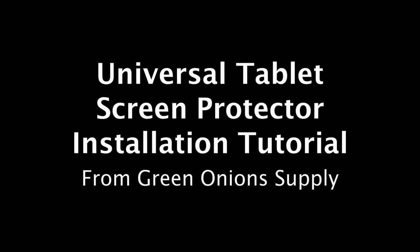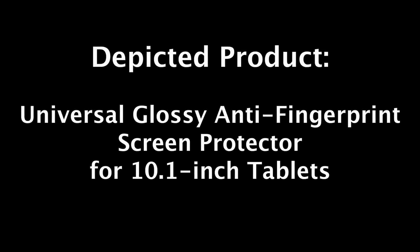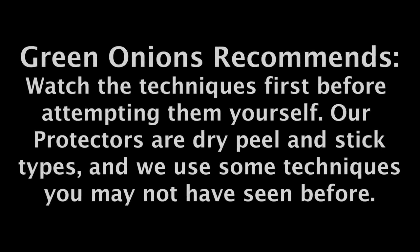This is a trimming and installation tutorial for Universal Tablet Screen Protectors from Green Onion Supply. The depicted product is our glossy anti-fingerprint Universal Tablet Screen Protector, but you may be able to apply these techniques to other protectors. We recommend that you watch the techniques first before you try to perform them yourself. Green Onion Supply disclaims any liability associated with the use or misuse of these instructions.